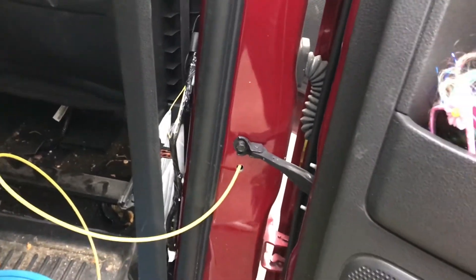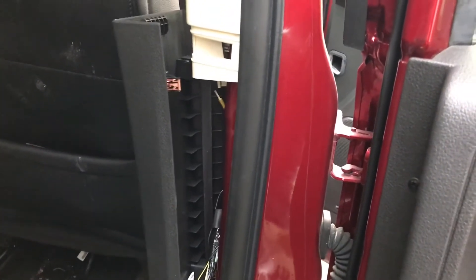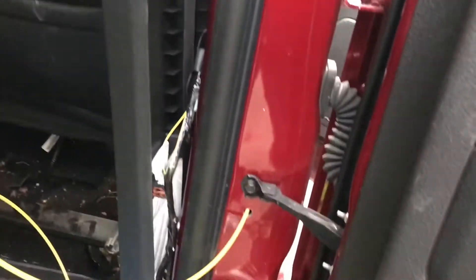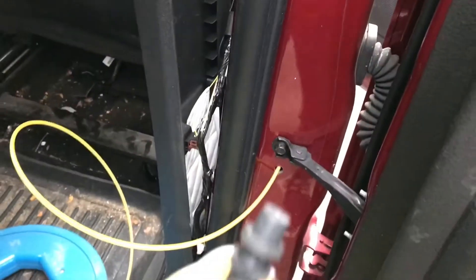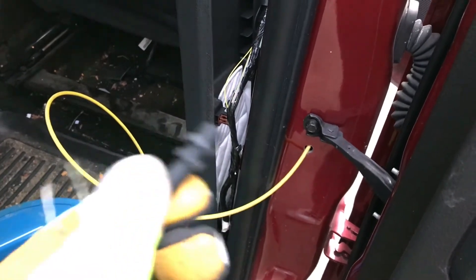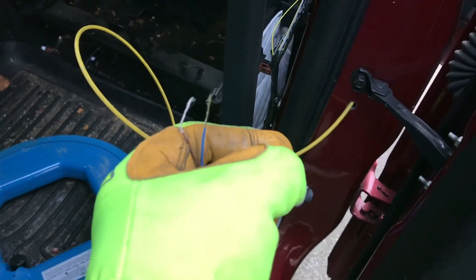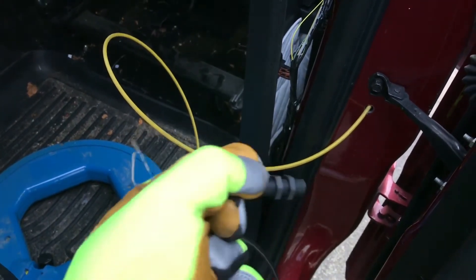I pulled apart the black trim on the B pillar — it pulls straight out. The door with the switch issue is the right rear of my 2013 Ford Flex. If you look at your electrical diagram for the right rear door, the wire you're looking for is the yellow wire. I drilled my three-eighths inch hole and used electrical fish tape to route the lead through. There was some foam insulation that just pops right out. I'll tape the switch to the fish tape, pull it through, and I've got two leads on the switch — one goes to the yellow BCM wire, the other to ground.